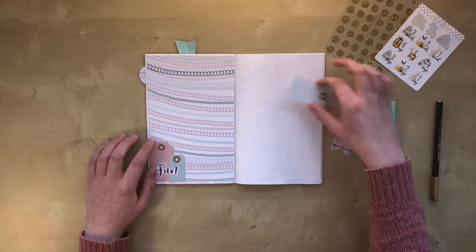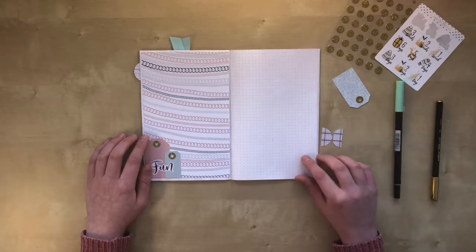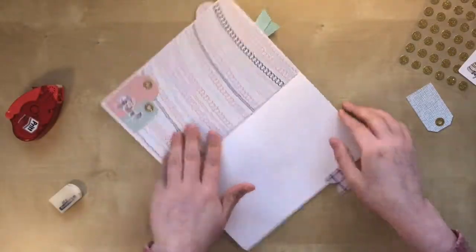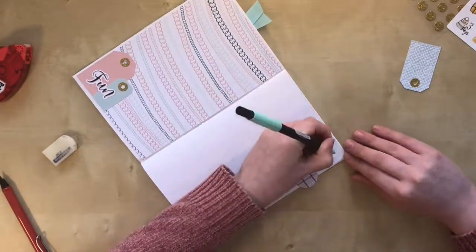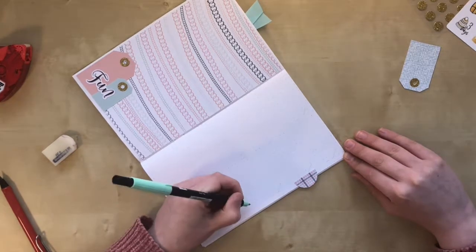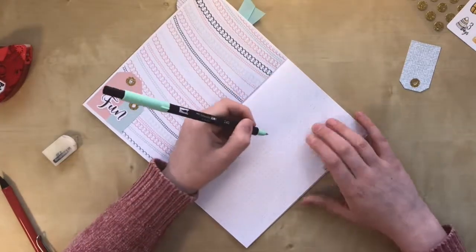The rest of the gift tags I will draw in with my marker. Let's get started! It's a bit difficult to see because I'm using this mint color, but I start by drawing the corners of the gift tags.